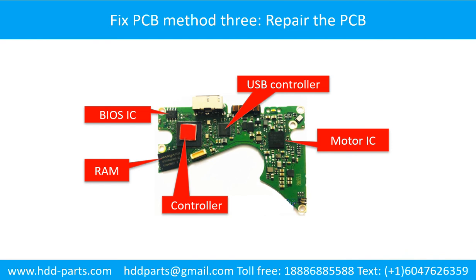Fixing PCB method 3: repair the PCB. This picture shows the basic components and their functions on the PCB. You may take this picture as reference to fix your own PCB.